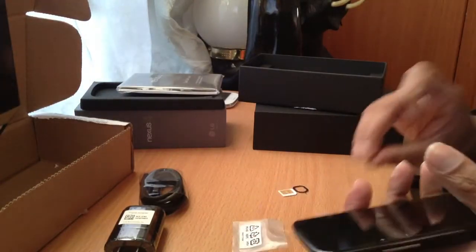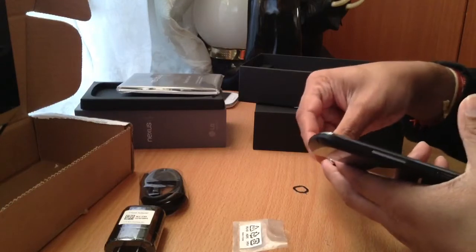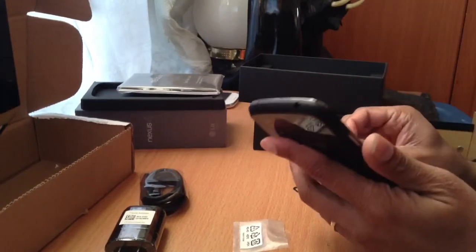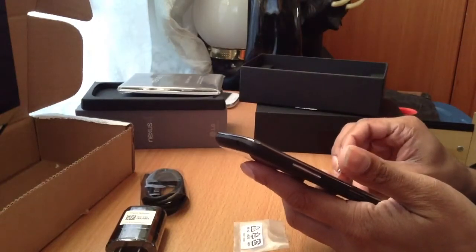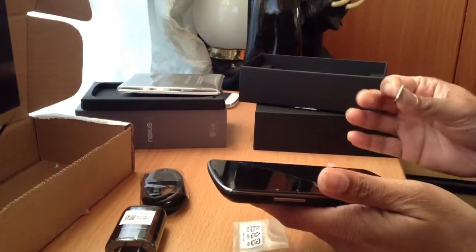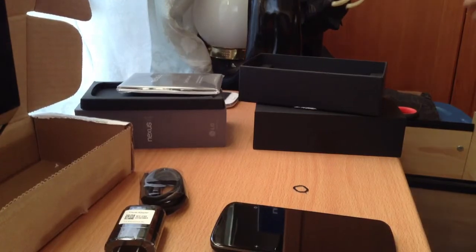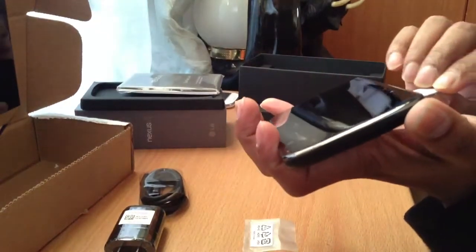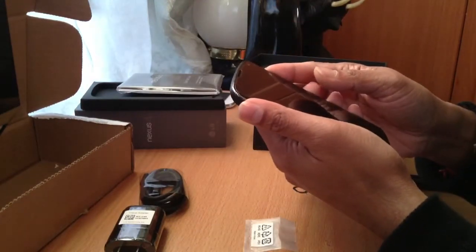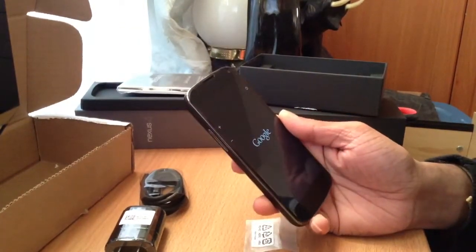If you guys still haven't ordered this phone, you should — this is one of the best. The Nexus 4, baby. And the price — if you buy an S3 brand new you're paying about $600. This thing has a 1.5 gigahertz Snapdragon S4 Pro processor, whereas the S3 comes with the regular S4. So this is well worth it. Okay, I got my SIM card, let me just put my SIM card in.